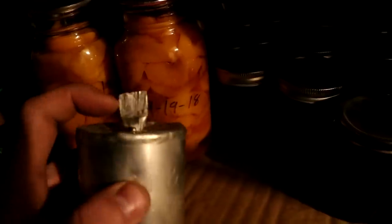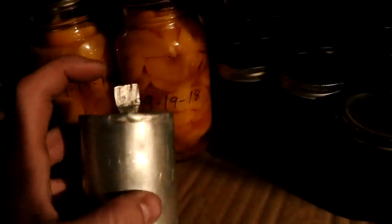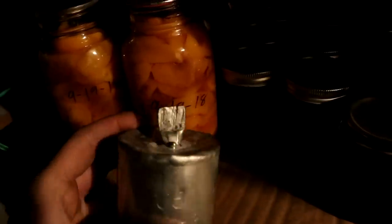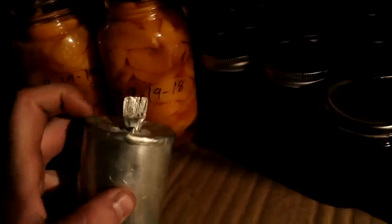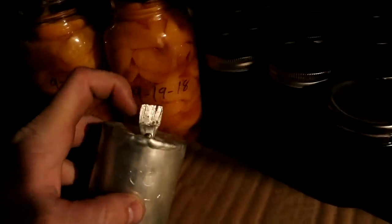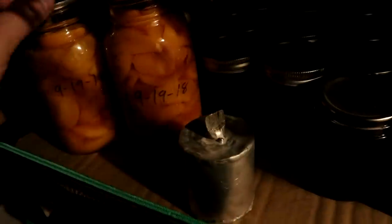For future reference it might be better to use a tin-zinc alloy or something that doesn't crumble as easily. I might save this lid and just see what happens to it over time, but let's go open them up and see how they've fared.